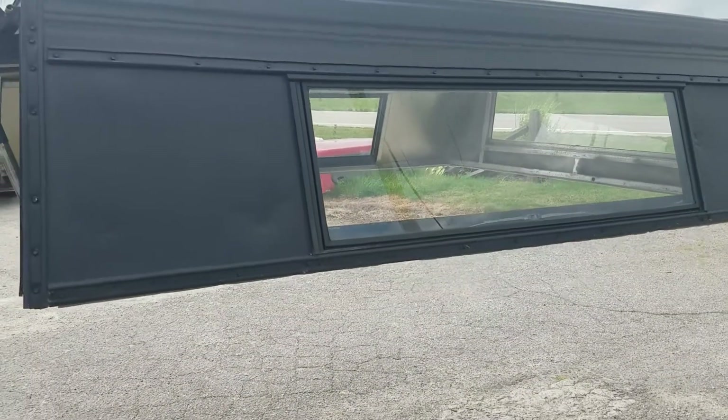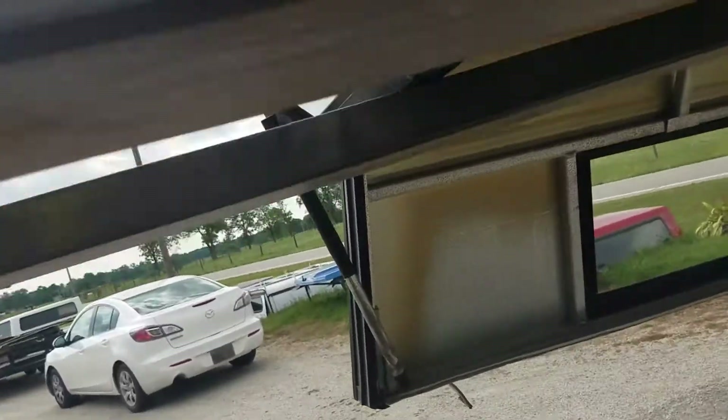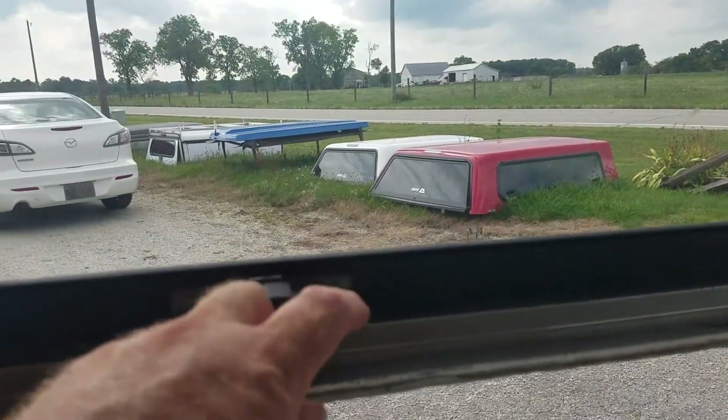Tip-out window on the sides that cranks open. It's got the locking T-handle there. Inside doesn't look too bad. It's got the knob to crank it open.